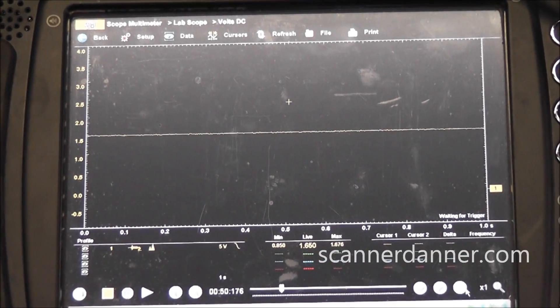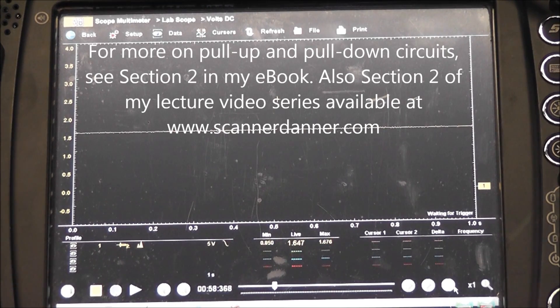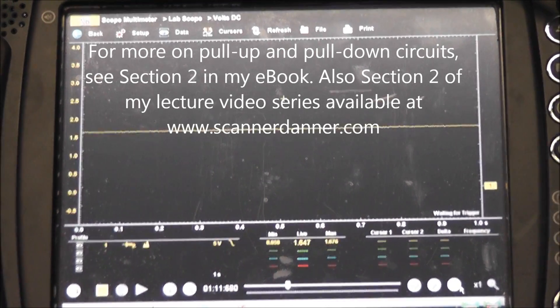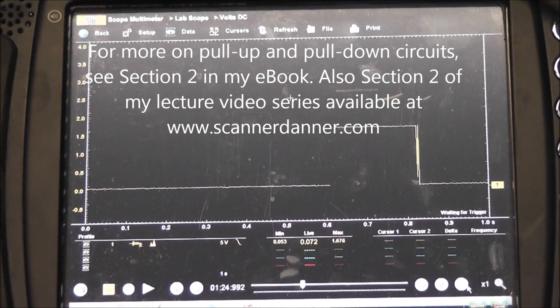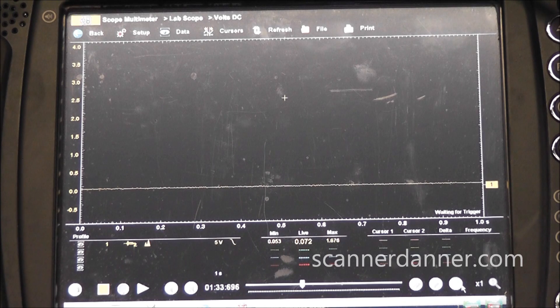My next thought process, this being a square wave, is I want to know if this is a pull-up or pull-down design circuit. It's as simple as unplugging the sensor and measuring the voltage with the sensor unplugged on the signal wire. I'm going to reach down and unplug this sensor. With the sensor unplugged, we have zero volts on that circuit. So now I know the circuit design: we send a power feed into this sensor and the sensor produces the square wave in a pull-up fashion. This is a pull-up design circuit.